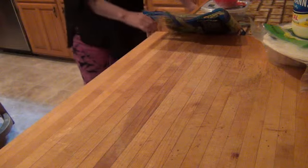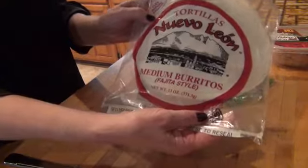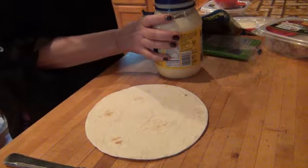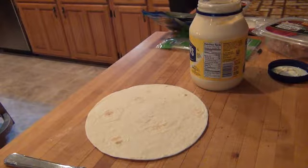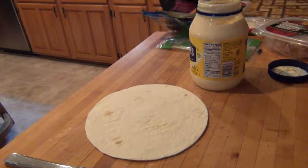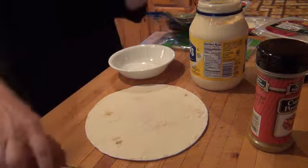I'm going to show you what I'm having for lunch — this has been kind of my favorite sandwich lately. All it is: I use these medium-sized fajita style tortillas, then I take some mayonnaise and mix that up with a little bit of curry powder.